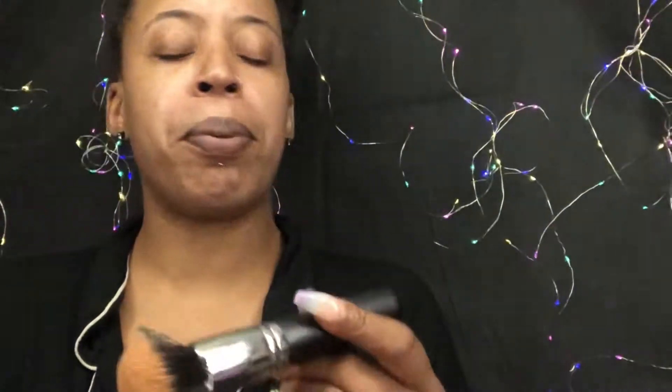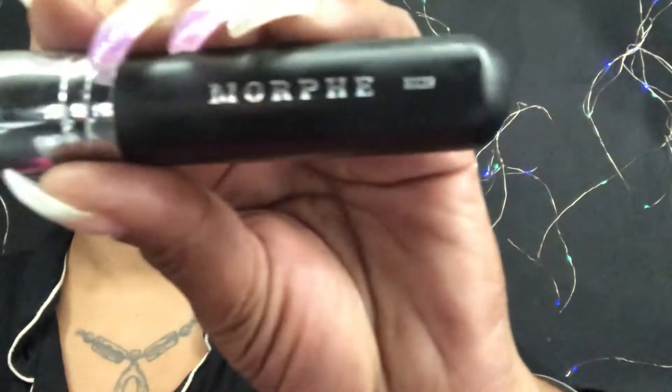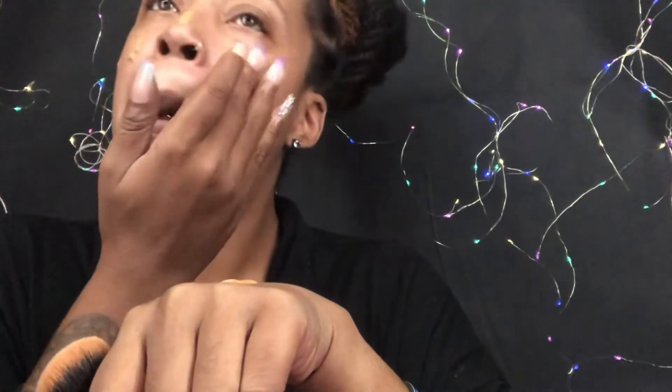Now that I got my primer on, I'm gonna pick my foundation. I'm pulling out some old school — MAC, and I wear the shade NC45, the Studio Fix Fluid. I just got these James Charles brushes and this Morphe foundation brush is so bomb — it's the Morphe M439, it's kind of dense. I like to put my foundation on the back of my hand first and then dab it on my face with my fingers.